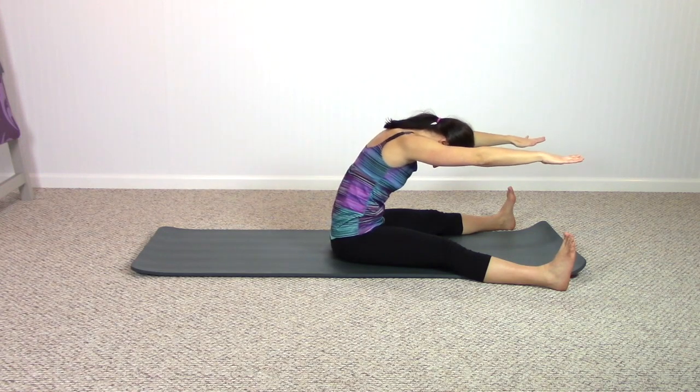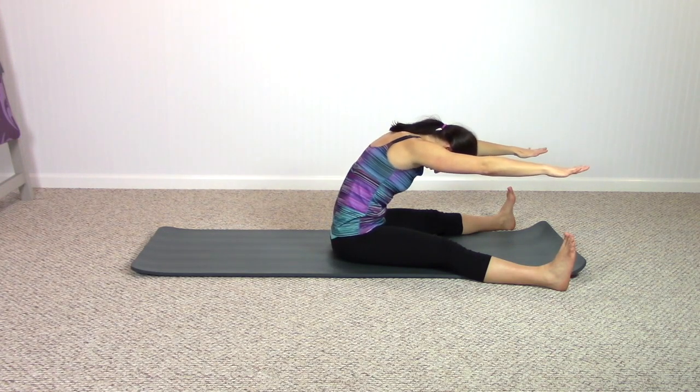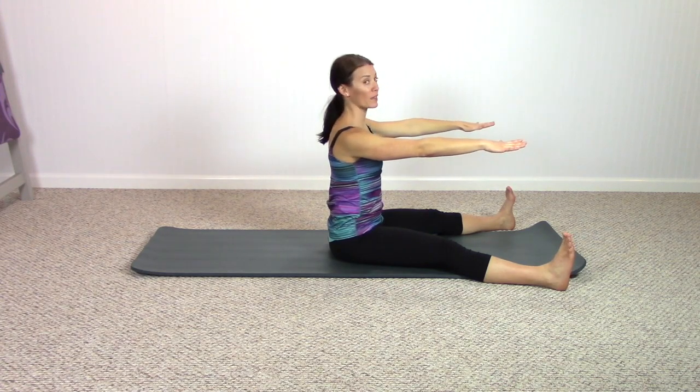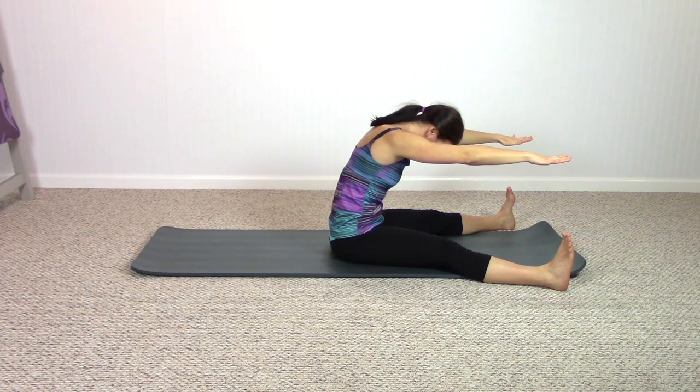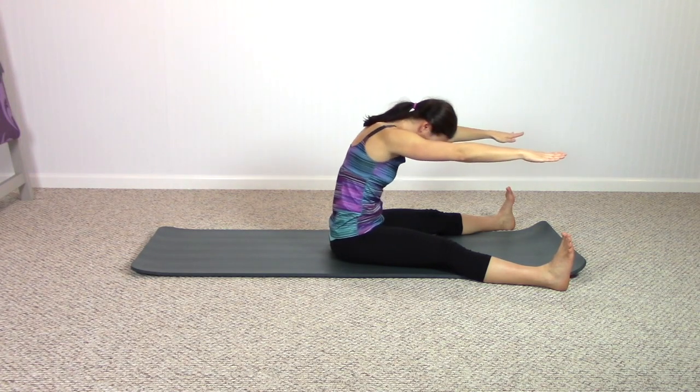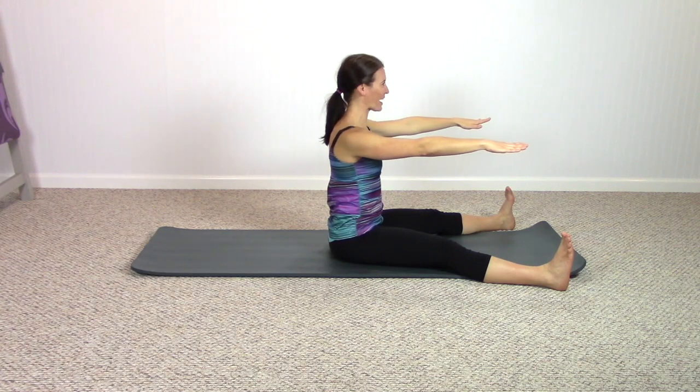Breathe out, open that lower back, right back up tall again. As we're doing this, we're preparing the lower back to be nice and open and hopefully not working for the next exercise. Just one last time.